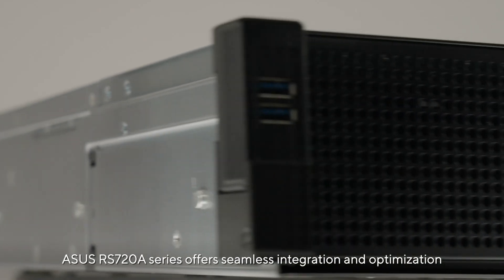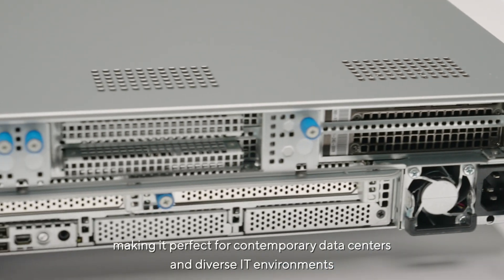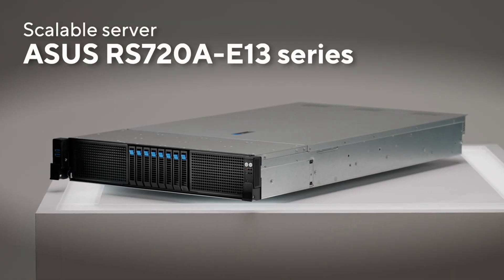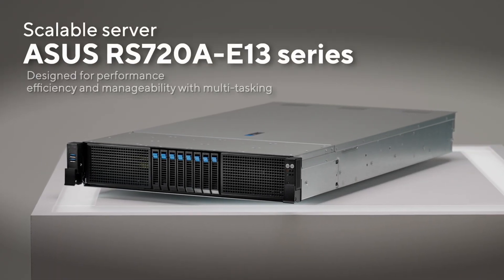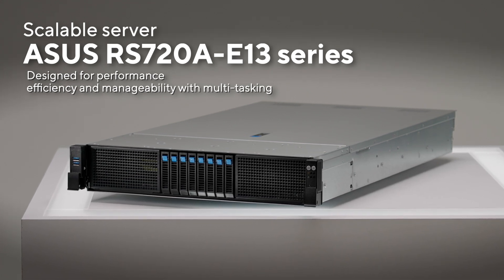The ASUS RS 720A series offers seamless integration and optimization, making it perfect for contemporary data centers and diverse IT environments. The RS 720A-E13 is a server ideal for performance, efficiency, and manageability with multitasking.